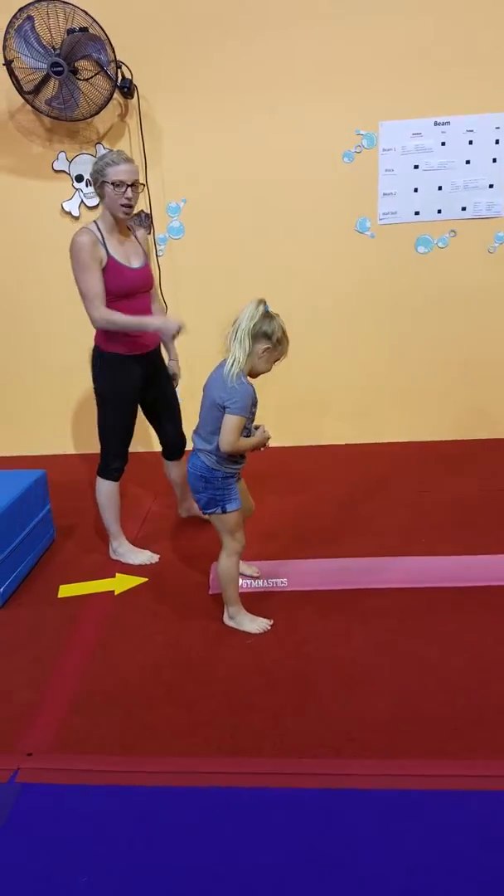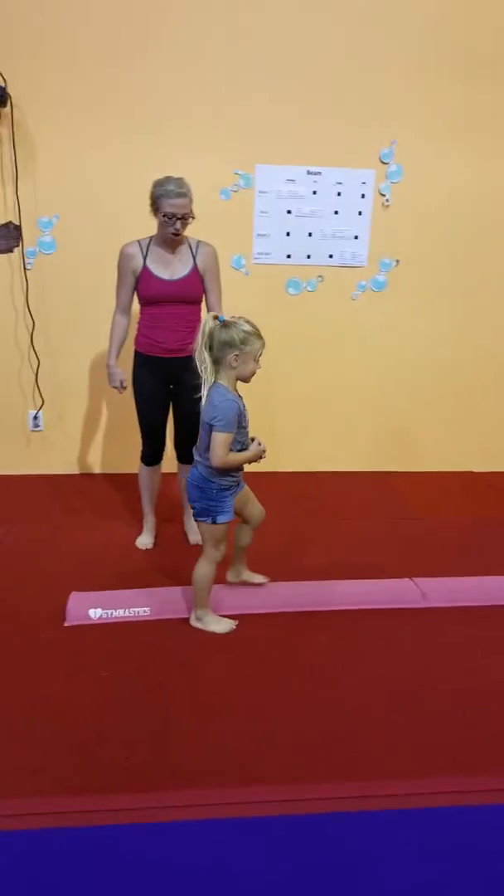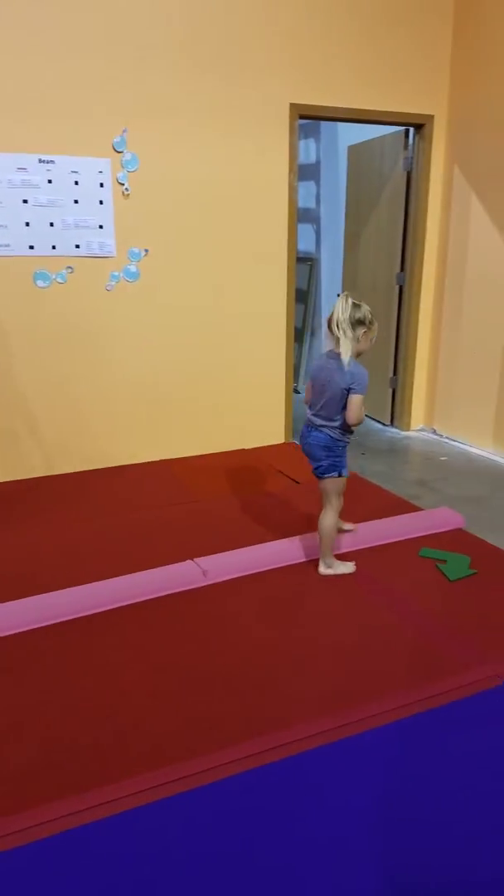And now you're going to do it. So now she's working on that other leg. Go ahead and walk forward there. Awesome. So we're introducing it on the floor beam.